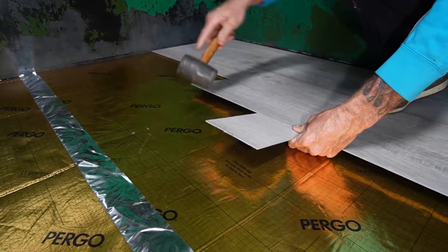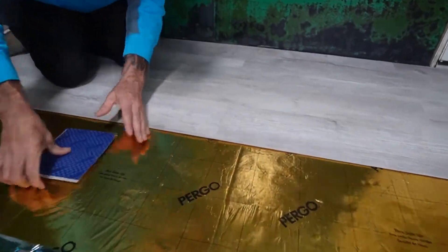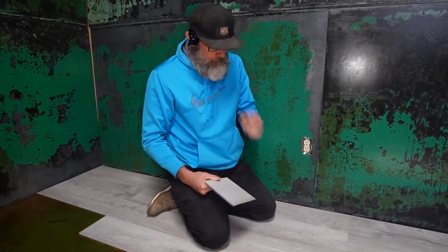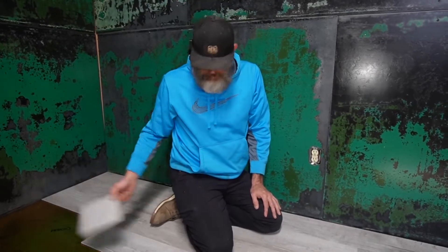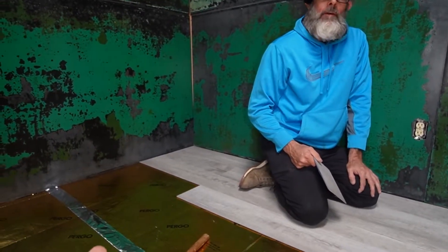I just used this scrap piece to hit again so you don't actually mess up the floor you're putting down. You don't need to buy a tool — just use your scrap cut-off pieces. The way this works, we lined it out perfectly. You just make a cut to offset your seams so it's staggered. This room just happens to be the perfect width for three pieces, so we only have to make a cut on every other piece we lay down.